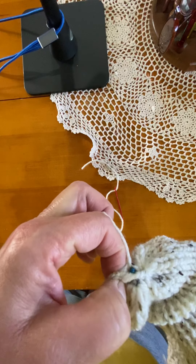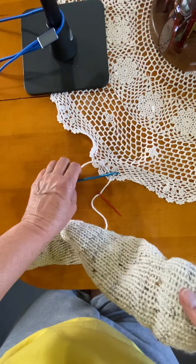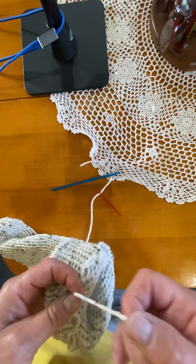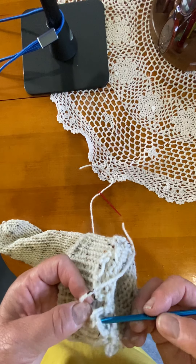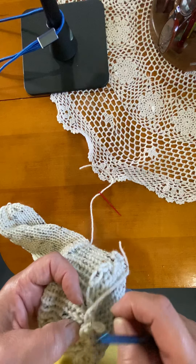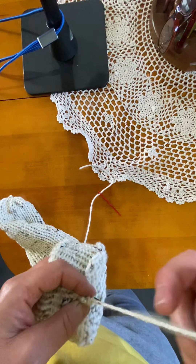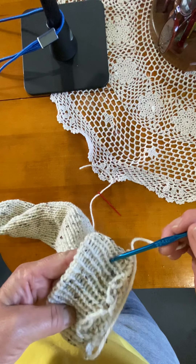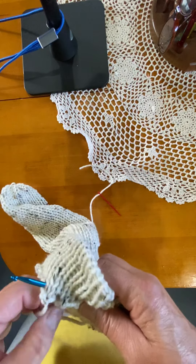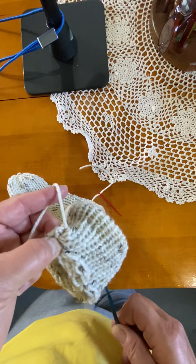Wrap it around, pull it through — you can make it shorter also. Now what I do here is flip it. See how this is kind of loose — I'll just put it around a couple of times to make a knot or a slip knot type thing. Then I take my hook, put it through in between, come out to where that is. Hook my yarn, pull it through to the middle.